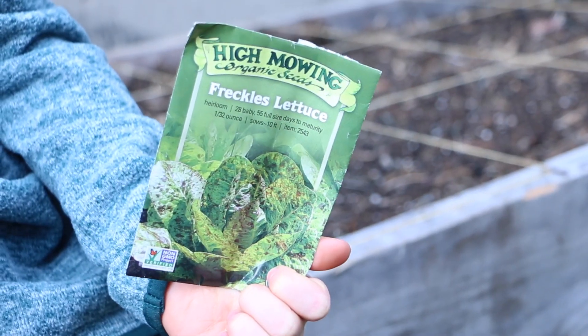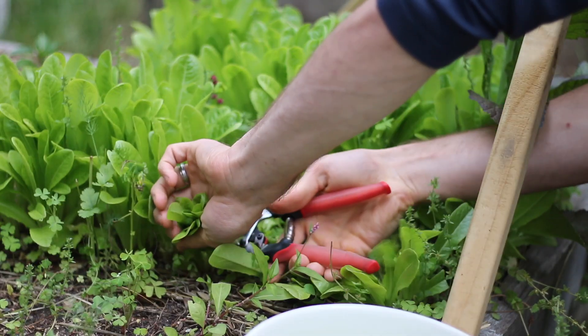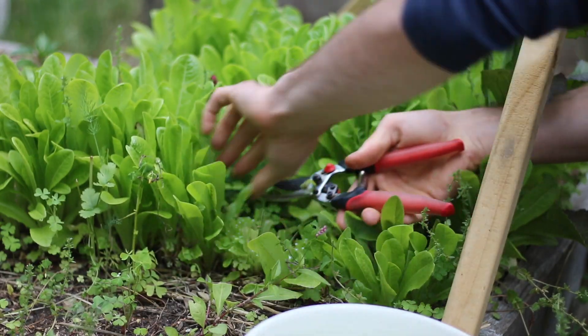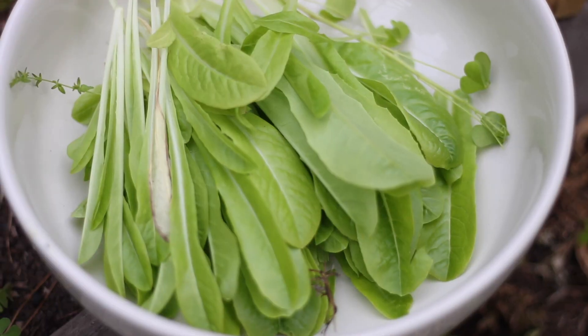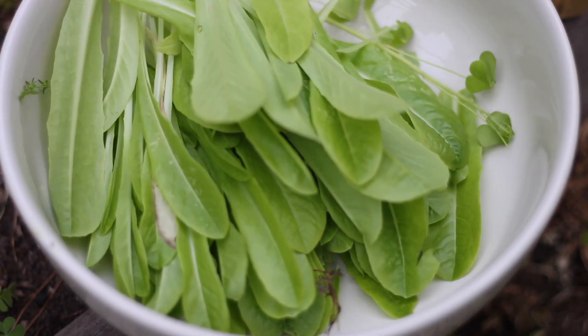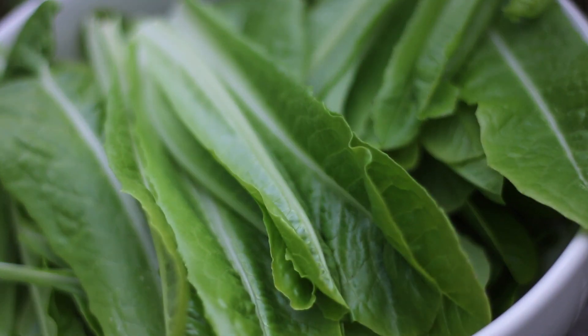Lettuce can be directly sown as soon as the soil can be worked as well. Directly sowing has an advantage as you can sow more tightly, which is perfect for the cut and come again harvesting method that I'm doing here. Lettuce plants grow best in temperatures between 45 and 65 degrees Fahrenheit, so it's a good idea to get these seeds in the soil in early spring.